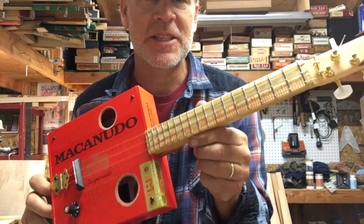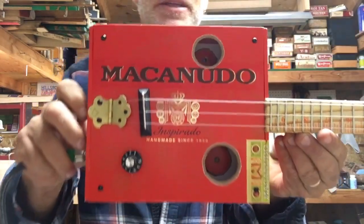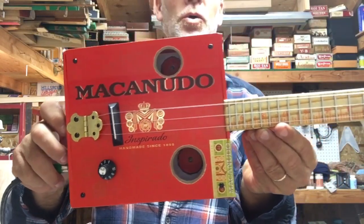Greetings friends and fellow Cigarbox guitar enthusiasts. Del Puckett here and I just wrapped up this red three string ukulele.